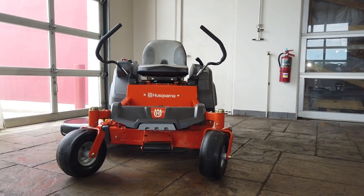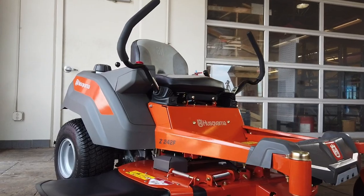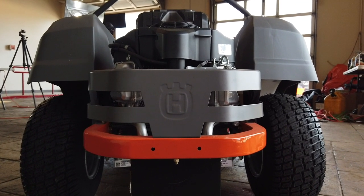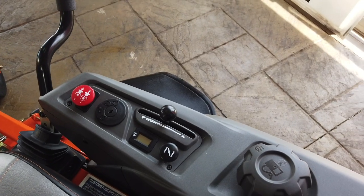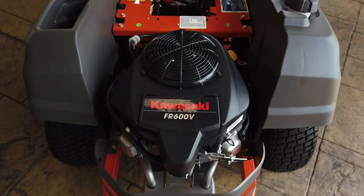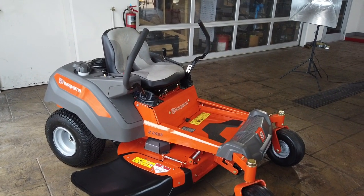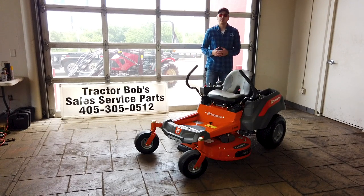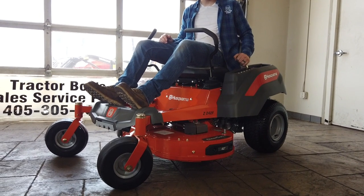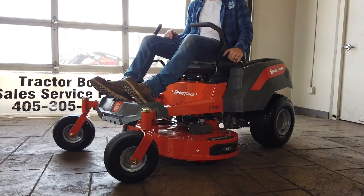It's safe to say that the Husqvarna Z200 F series mowers have earned their spot in the zero-turn mowing market. You can get tons of great features centered around build quality and comfort at a competitive price. When I recommend this mower to people, it's generally folks that have under 3 acres of total mowing area per week and have no major hills, ditches, or extremely rough terrain. This mower is perfect for those of you who have under 2 acres, since it can mow 2.2 acres an hour.